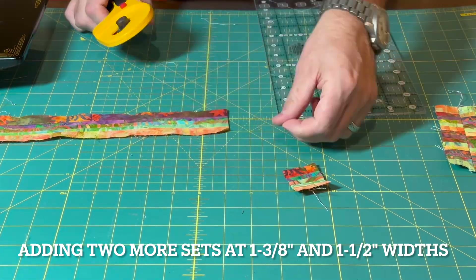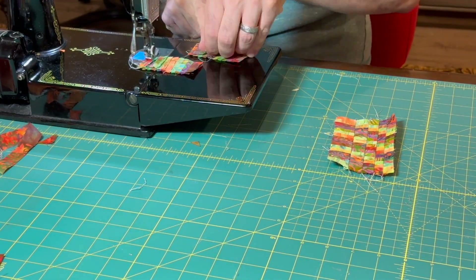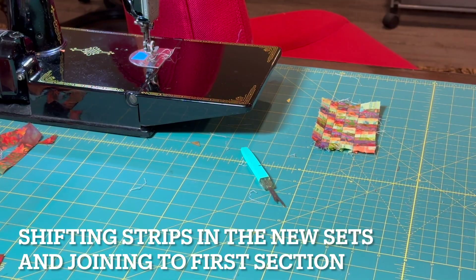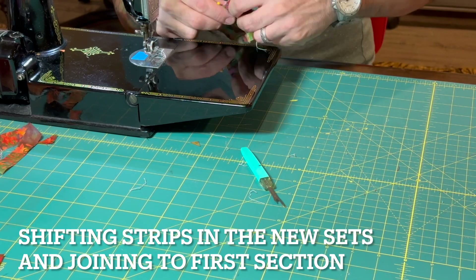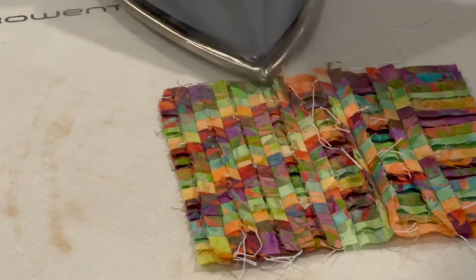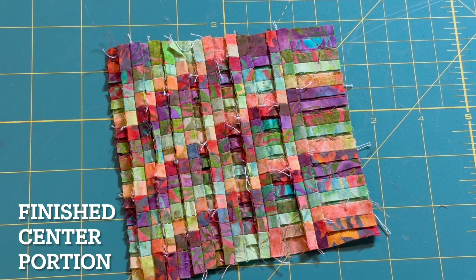With these first five sets together, I've got a little more fabric to work with. I definitely can't go any thinner than a quarter inch finished width, so I'm going to add two more sets at the wider end — these will be an inch and three eighths and an inch and a half wide. I'll make these the same way I did the previous sets and then connect them. I've used nearly 28 inches of fabric to get my seven rows here, and I think this seven rows is enough for us to consider the center portion finished. There's enough here to get the effect I'm looking for and to be able to evaluate this technique at this scale.